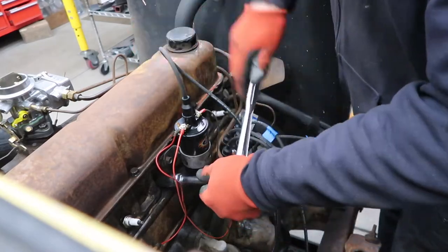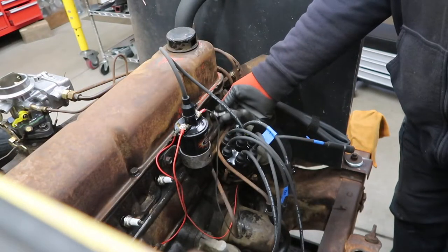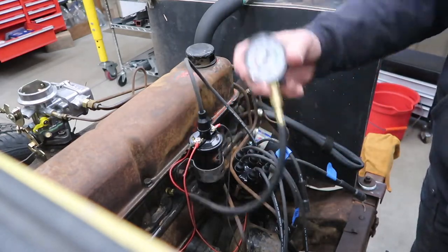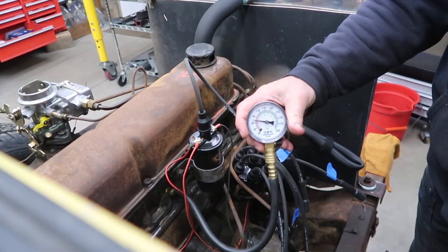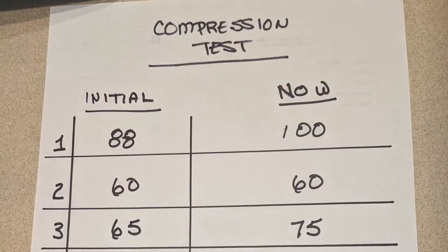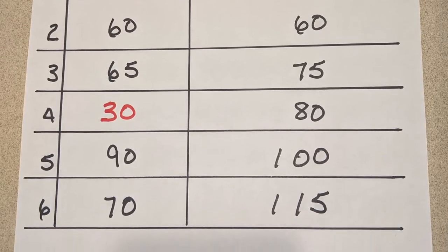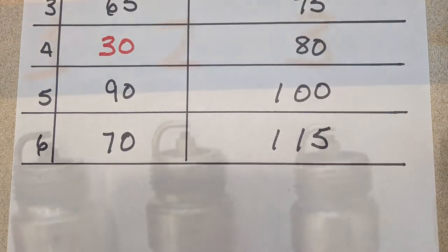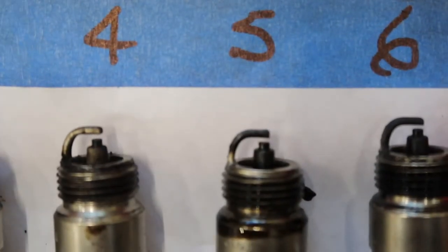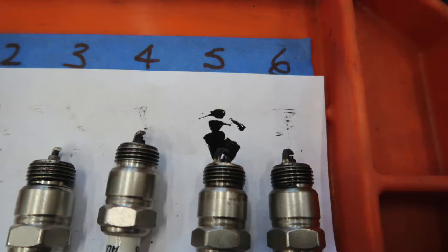Back in the shop, we wanted to do another compression check. We needed to see if any of our readings got better after running the engine for a good amount of time. We pulled all the plugs, then used our compression gauge. As the chart shows, most of our readings did increase. Number 4, which was very low previously, went up a lot. Here's a look at the new spark plugs we put in. Number 5 had lots of oil on it — we'll have to figure out what to do about that in the future.